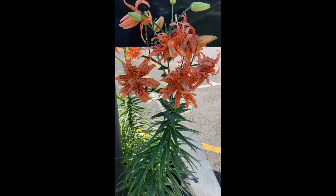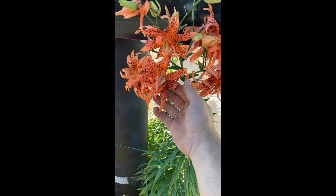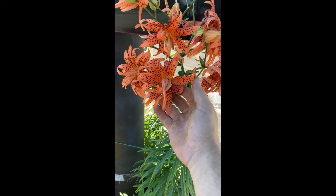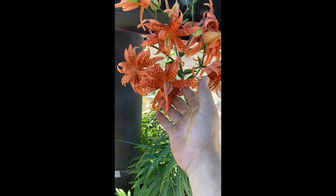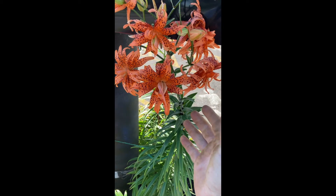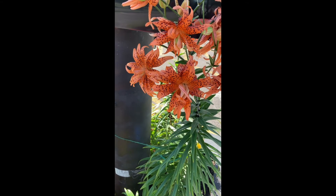Now you may come across some other lilies that look very similar, but have some different features. These right here are called tiger lilies. Now all lilies in the Lilium genus family are edible — that's fancy Latin for the lily family. So any types of these lilies you see, the entire plants are edible. So these are some tiger lilies, so we'll take a couple of these too.